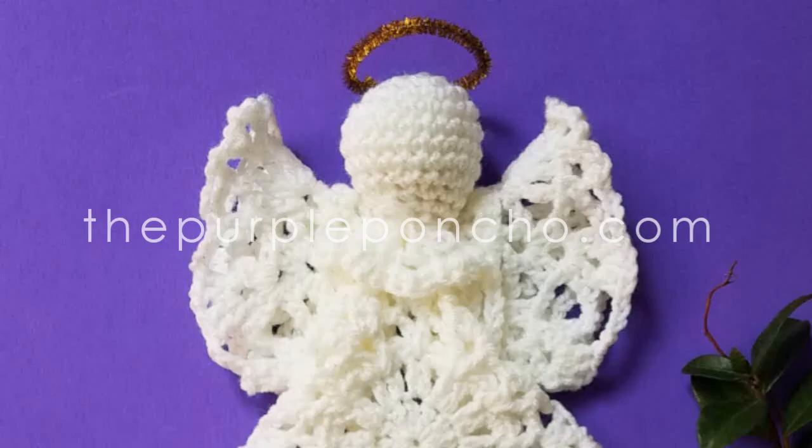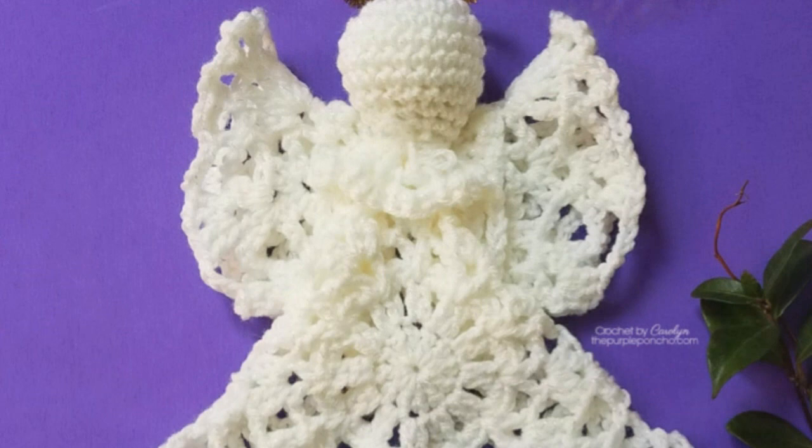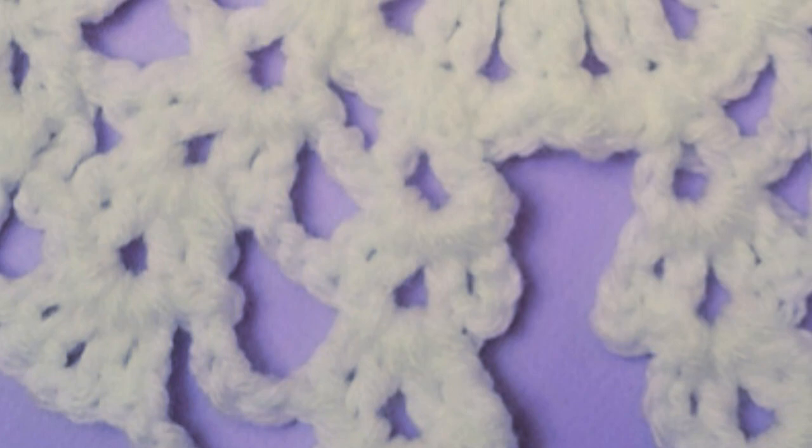Hello and welcome to my channel The Purple Poncho. I'm Carolyn and today I'm going to show you how to make this beautiful angel doll. This angel doll is made using basic crochet stitches and is very cute. Thank you for being here and let's get crocheting.